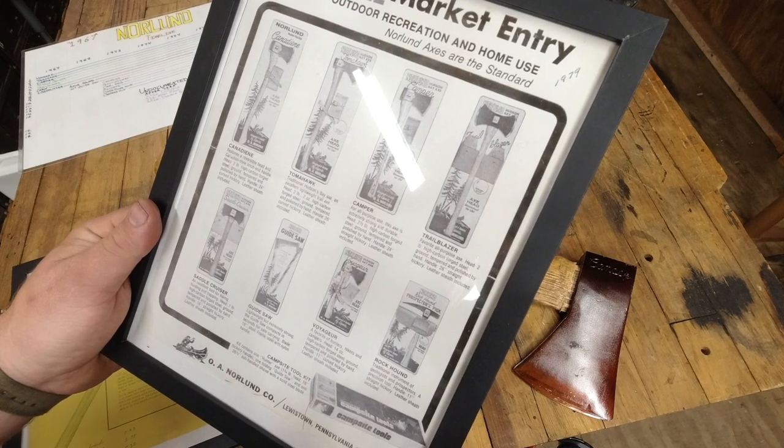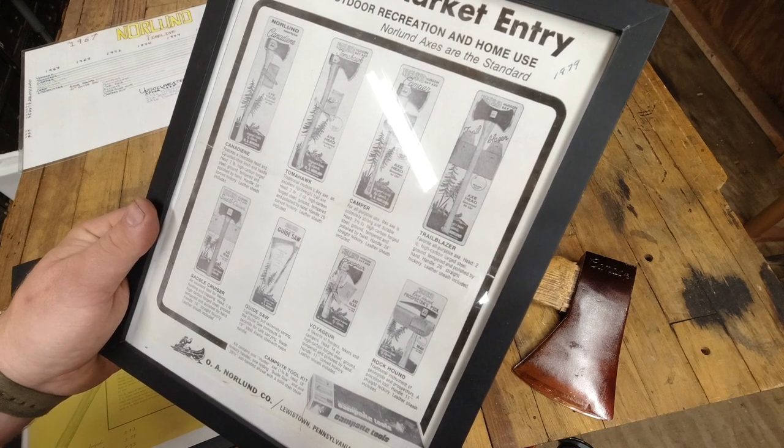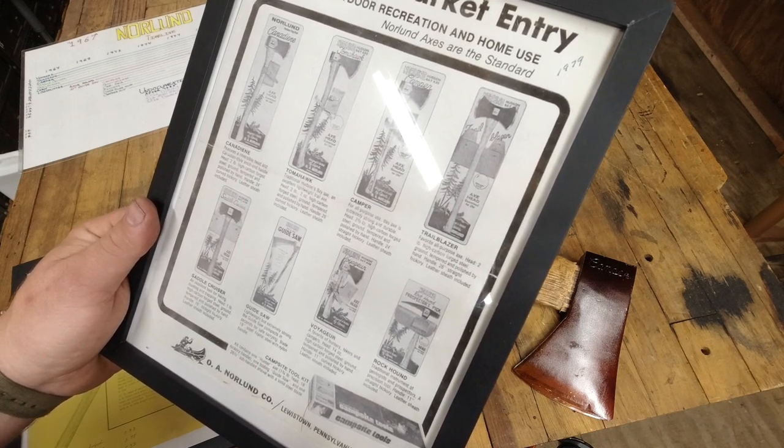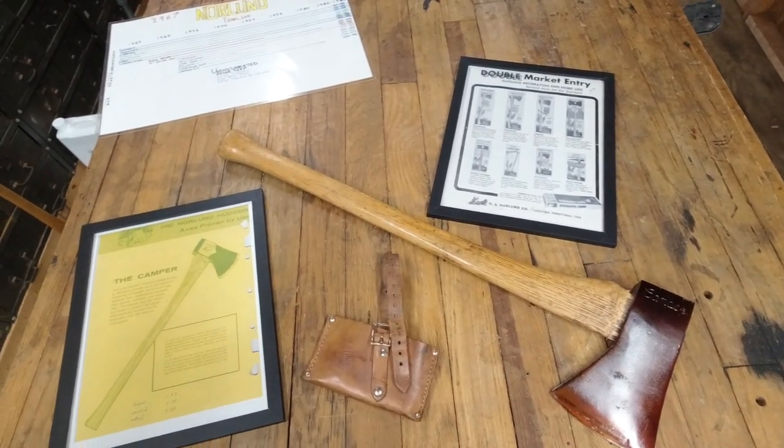For all purpose use, this axe is extremely strong and durable. Head: two and a half pounds, high carbon forged steel, ground tempered and polished by hand. Handle: 24 inches, straight hickory, leather sheath included.